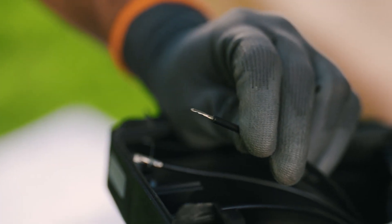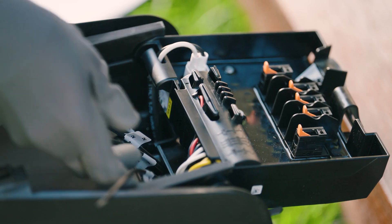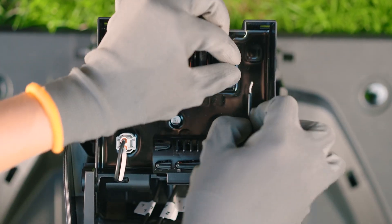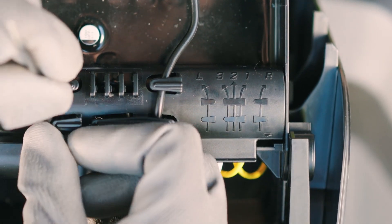Thanks to the cable markers and the symbols on the panel, it is quite easy to match the wire ends to the right terminal clamps. Successfully guide the individual stripped wire ends through the respective cable holders in the corresponding clamps.